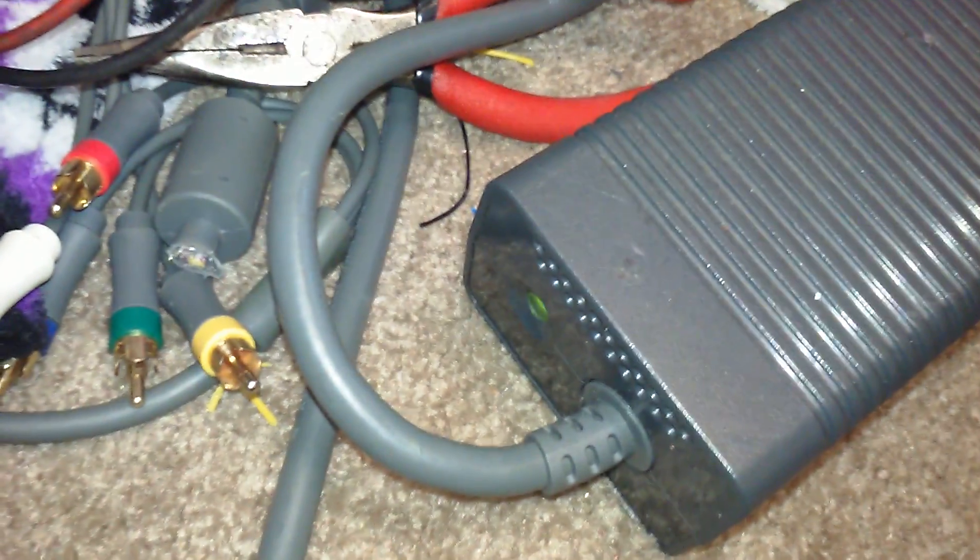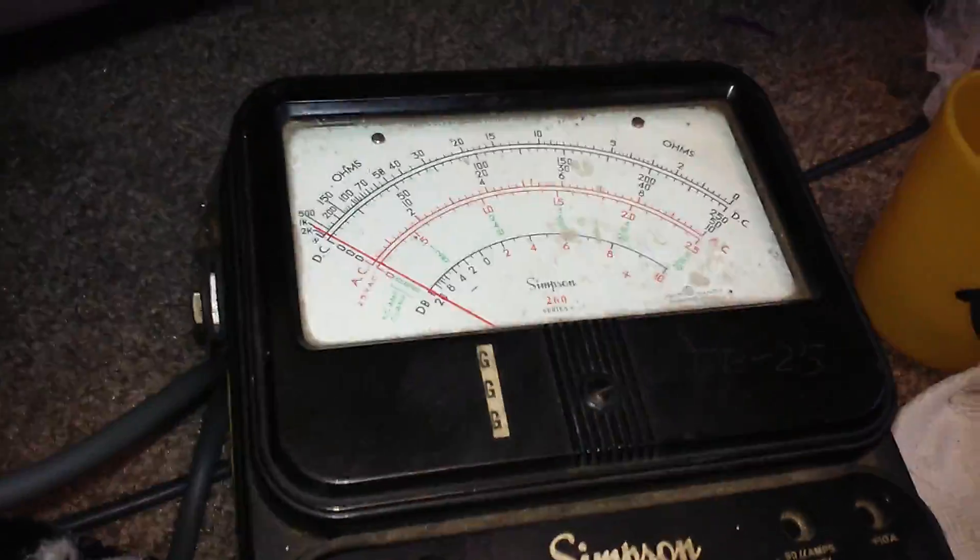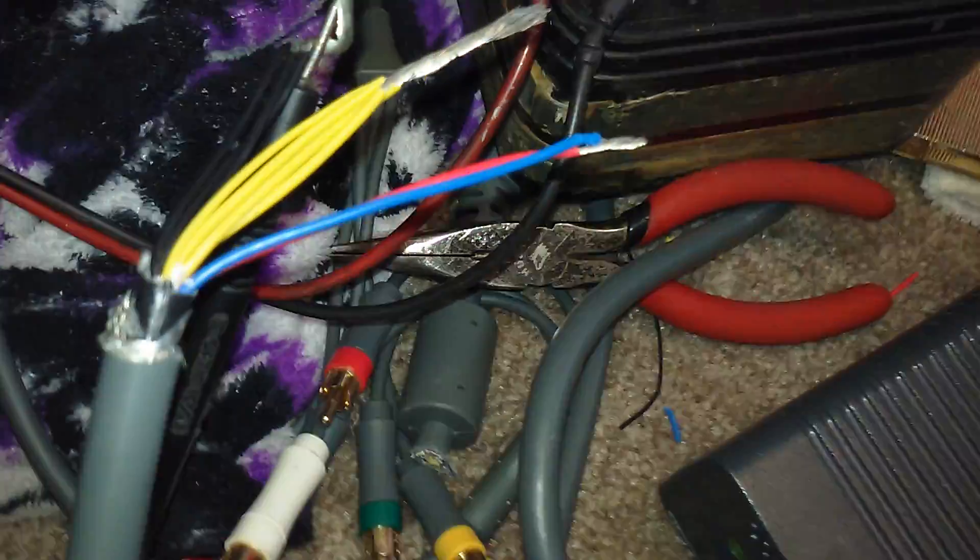Alright, so welcome back. The power supply is still on and feeding 12 volts. I have my meter set to 10 on DC. I really shouldn't be doing this bare, but...